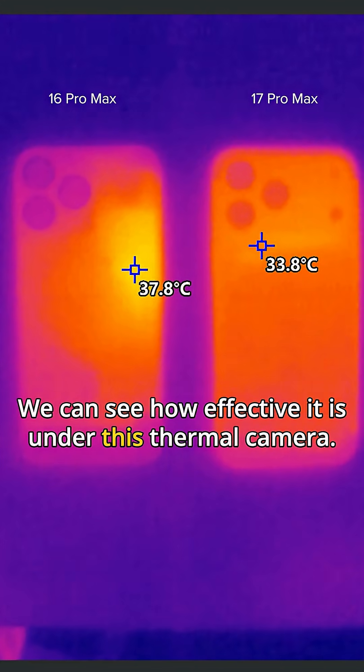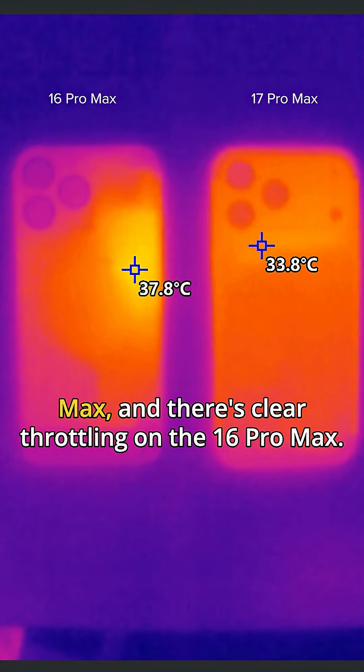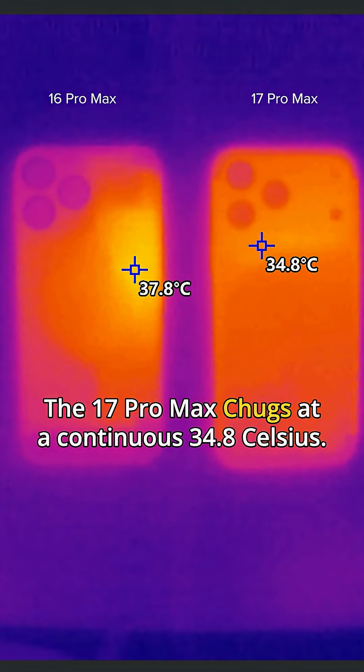We can see how effective it is under the thermal camera. We tested the 16 Pro Max against the 17 Pro Max, and there's clear throttling on the 16 Pro Max — it hits 37.8 Celsius and throttles down. The 17 Pro Max chugs along at a continuous 34.8 Celsius.